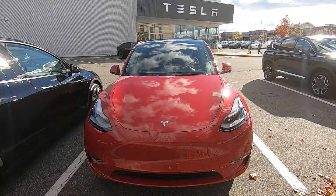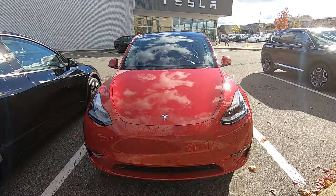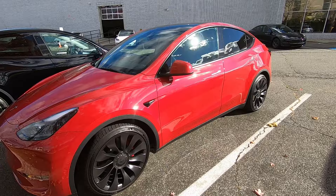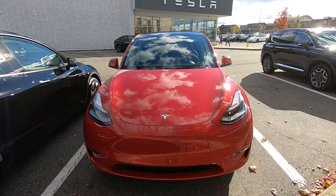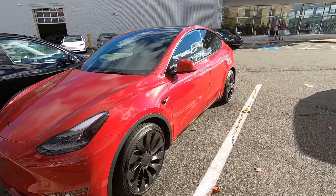The first car I test drove was this red Tesla Model Y. This is described by Tesla as an SUV, but to me I see it more as a small SUV or a crossover SUV. It was impressive as an EV: less noise, lots of torque, an interactive touch screen, and lots of fun to drive. It is so high tech it can practically drive itself.